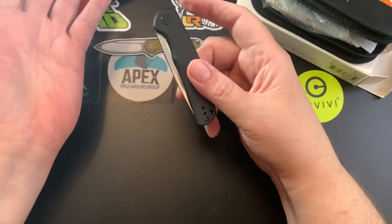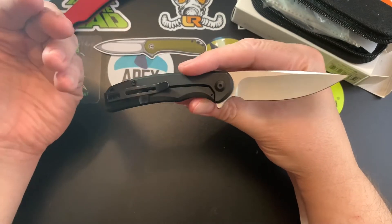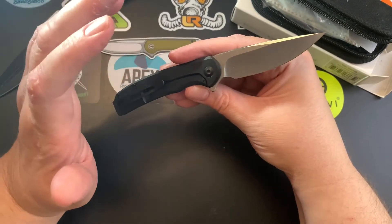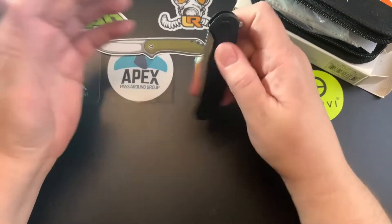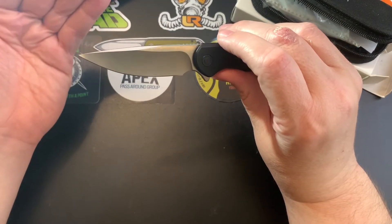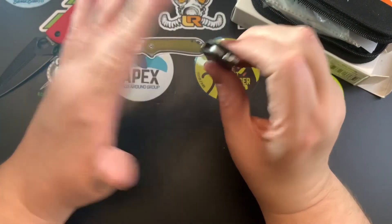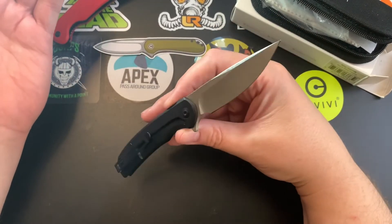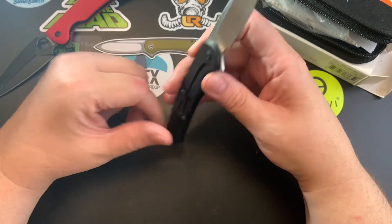I feel like I have to do a video on it because I got the knife. If you haven't checked out my previous review, check it out — everything I said there applies to this knife, except for the trouble with the launching mechanism. This one hasn't given me any problems. I can't take Apex pass-around knives apart, so I couldn't fix it, but I think that other knife just had issues.